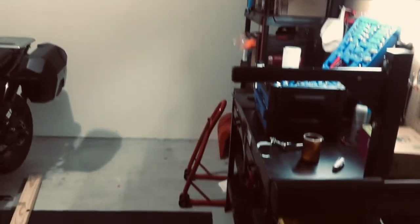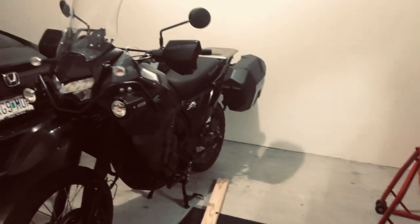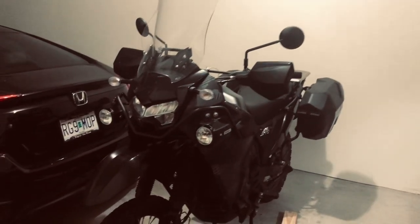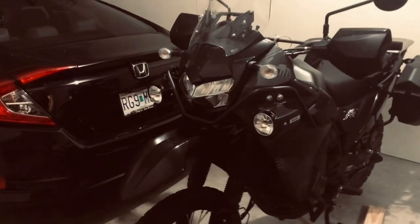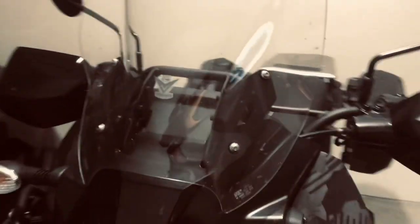Hey Dad, it's Matt here. Just want to give an update on the KLR — what I've done to it and what's going on. Forgive the dirtiness of the bike; I had it out a few days ago and haven't got to the car wash to get it hosed off — all the bug remnants.